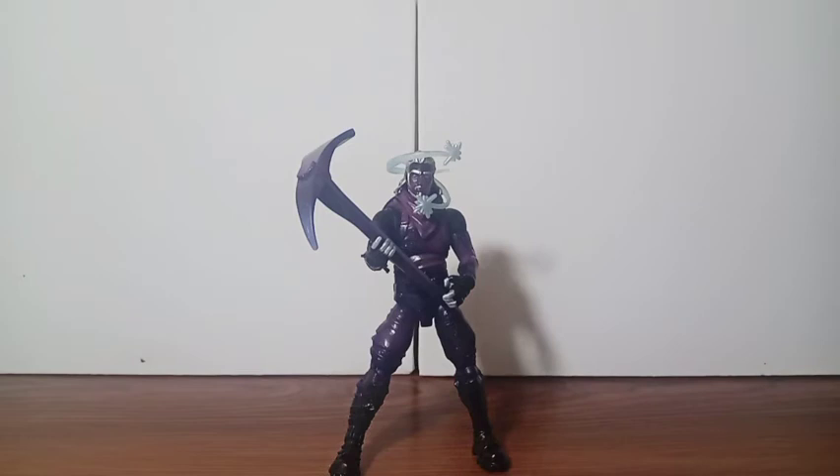There you have it guys — they put a lot of amazing work on this figure, everything came out wonderful. I really love the paint apps and the special effects that this guy comes with. I think this one is the best one that Jazwares has ever made.